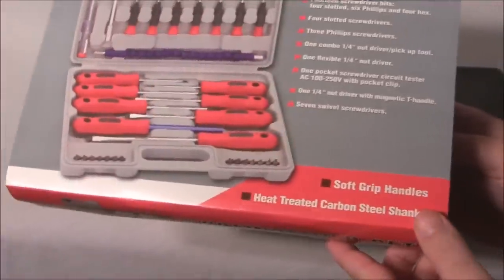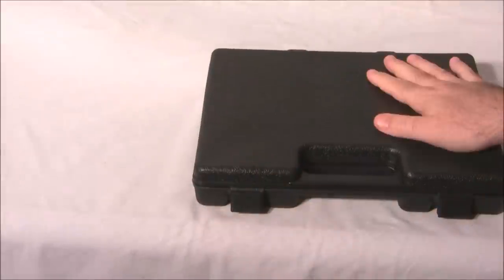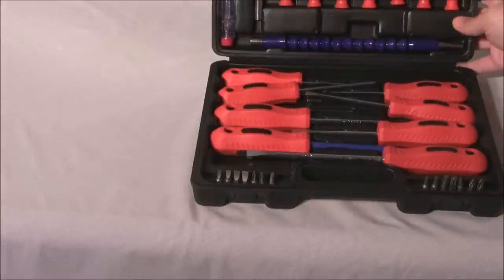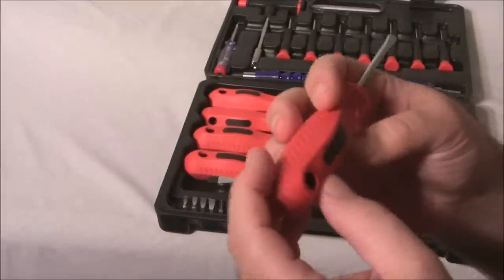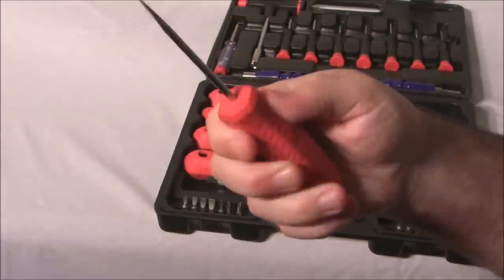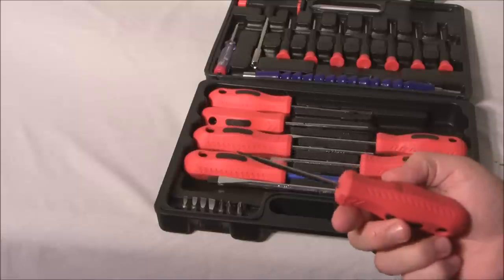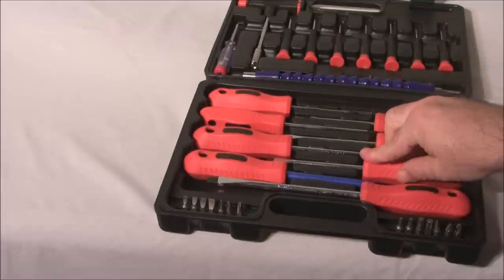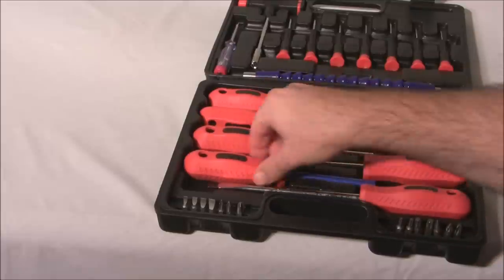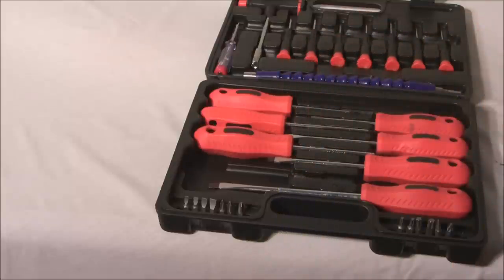It has soft grip handles and heat-treated carbon steel shanks, and comes in a nice carrying case. The rubber handles mean that when you're working on a computer, or any sort of project when it's hot out and you're sweating, you're going to get a really awesome grip. It also has a couple of screw bits that go into the screwdriver, and it is magnetic.